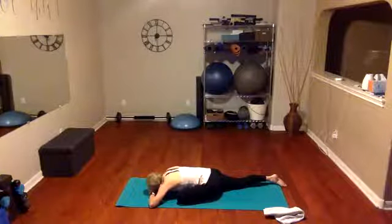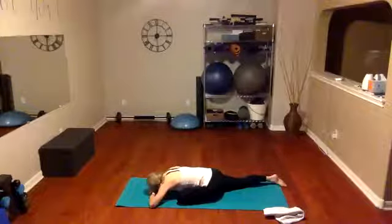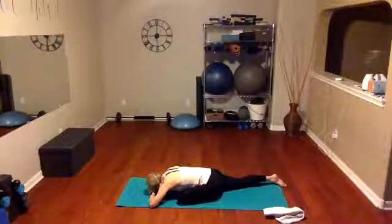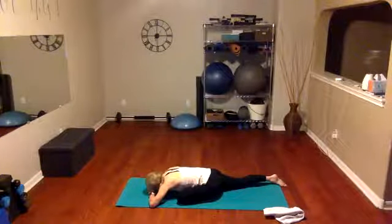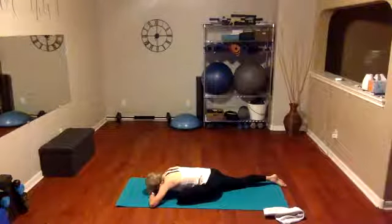I know we've done a lot of work during the week in our workouts that have challenged those muscles and maybe created a little soreness — so this may not feel so good. But it is good for us and will help us feel better later on as we stretch and lengthen out our muscles. Inhale, exhale.